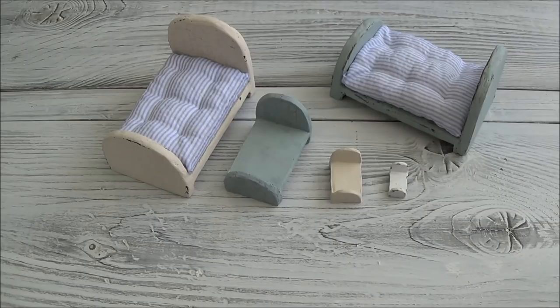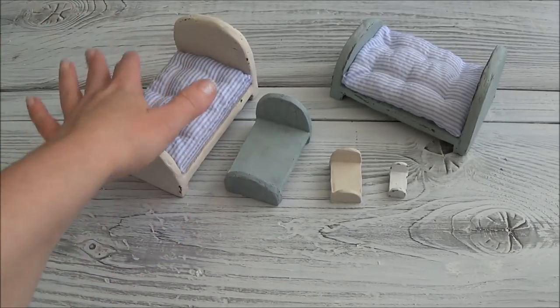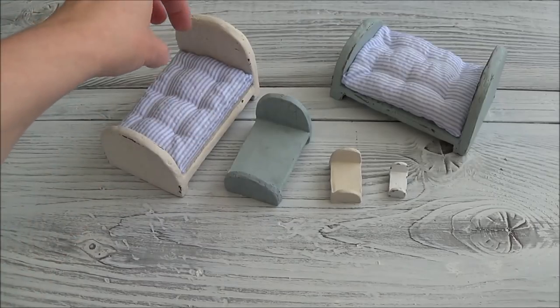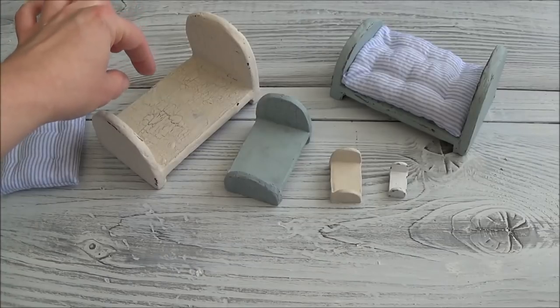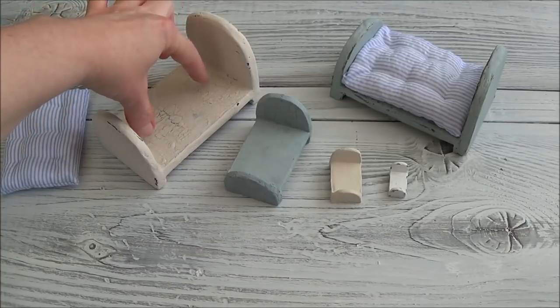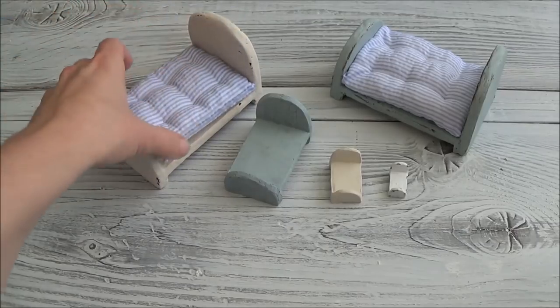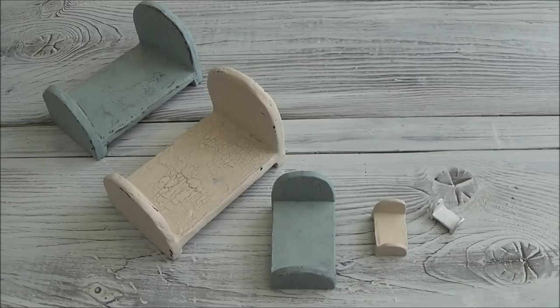A friend of mine suggested that I tell you to measure out your bed according to the doll's size. I had said you can make these any size you want. I have a little mouse going into these ones here and I know there's going to be room left over. If you're making this for a particular doll, make sure you measure out the bed board according to the size of your doll — you want a little bit of room left over in the length and a little bit in the width.